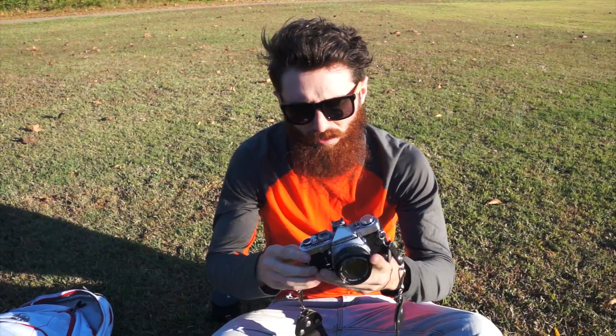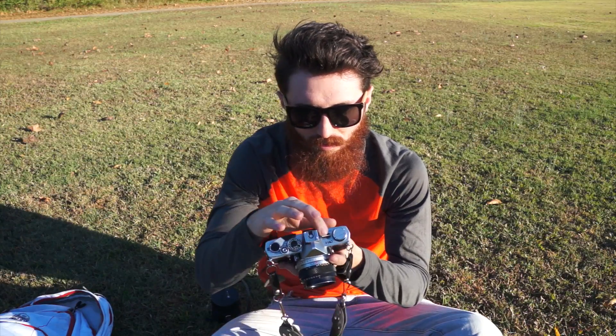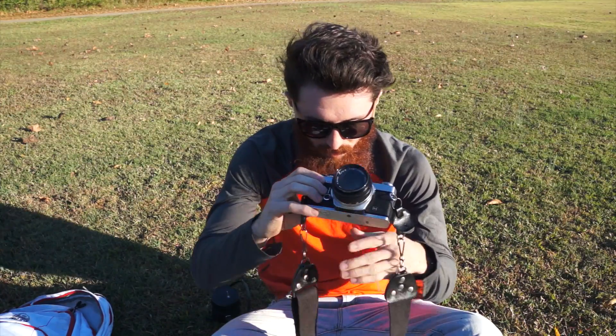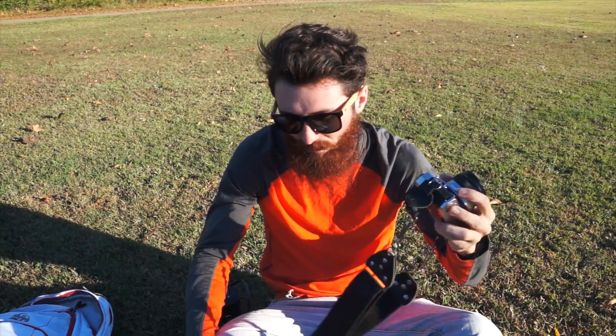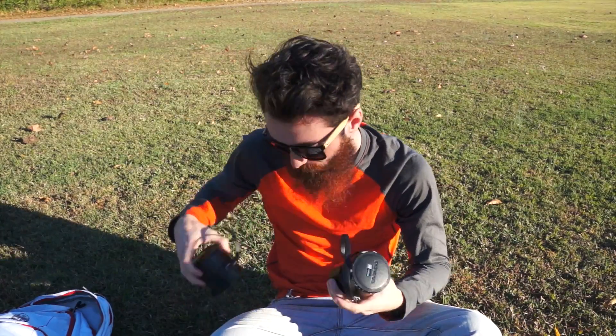It's completely manual — there are no electronics to it except for the light meter, which has an on/off switch. You see it through the viewfinder, and that's the only electronic thing about it. I could use it without it, except that I'm not that proficient yet.